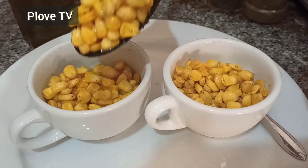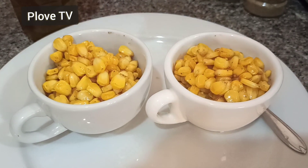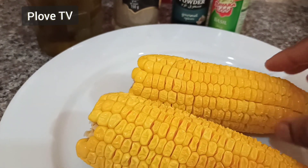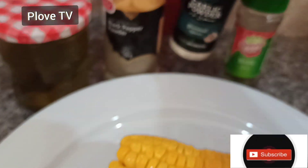Hi great people, welcome back to my channel. If this is your first time, thank you for coming — please don't forget to subscribe and give me a thumbs up. God bless you so much. And to my returning subscribers, I appreciate it. This is just a short, quick video on how to enjoy fresh corn.